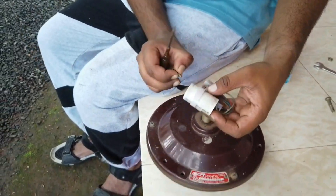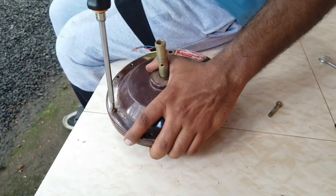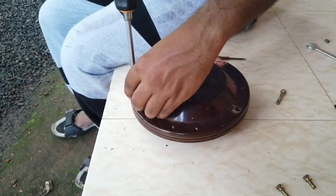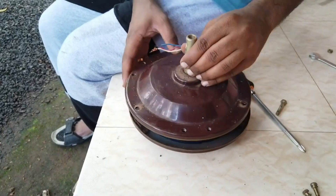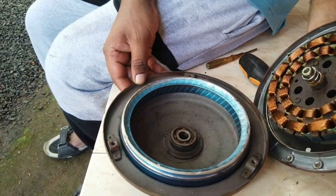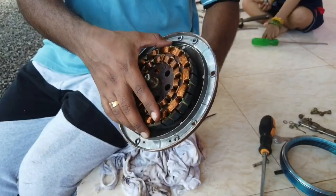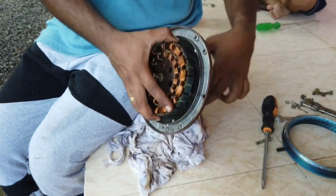Then remove the capacitor. The screw holding the capacitor is required for PCB mounting, so keep it safe. Let's remove all the screws, then lift the cover and remove the coil and the metal ring inside the motor. The spring under the coil is also required for assembling, so all removed parts must be kept safely.